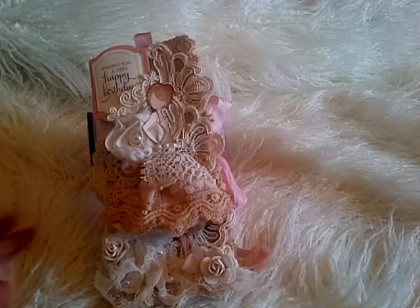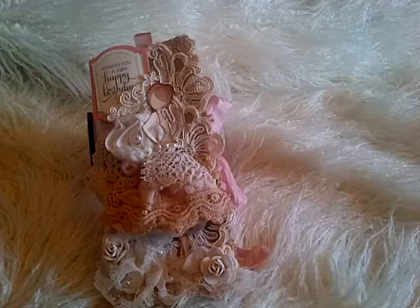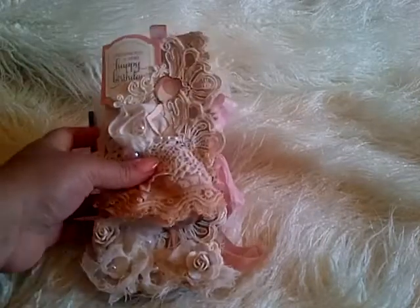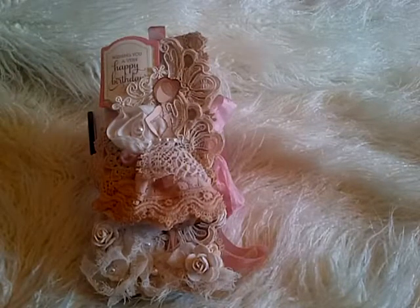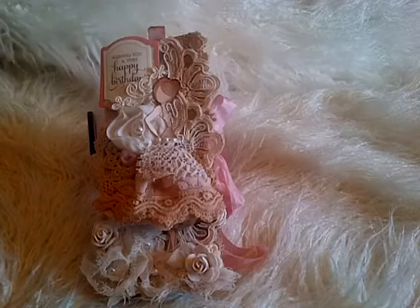One more thing before I go into all the details — I have been nominated for the Best Craft Awards, and I'll put the link down below with this video. So if you do like my card ideas, please go ahead and vote for me. But thank you so much for all your nominations already.